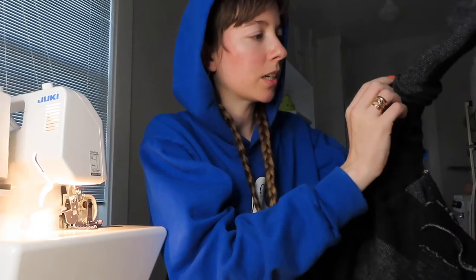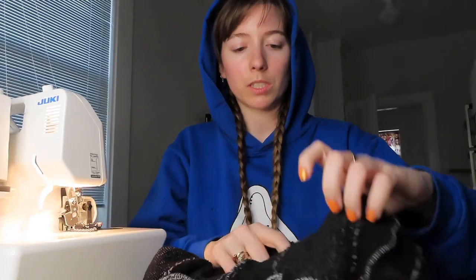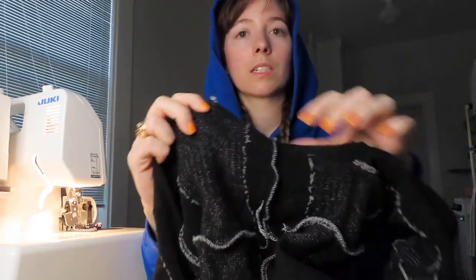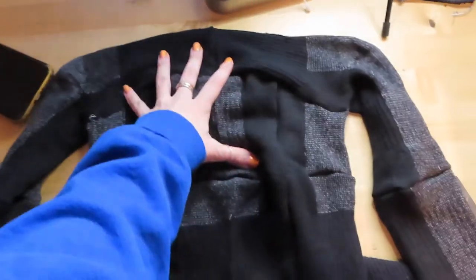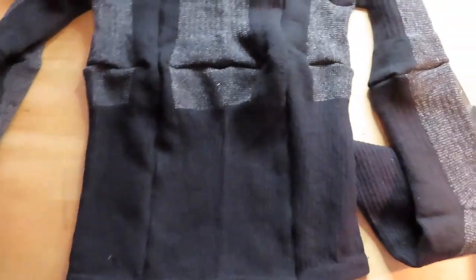To attach the other side, you want to turn the whole thing inside out, and then you can just pinch it together like this and just sew. Now for the fun part — I'm going to turn it right side out and see if it worked. Once you've attached the sleeves to the body, you can see I have a little hole right here. I'll have to turn it back around and stitch it again.